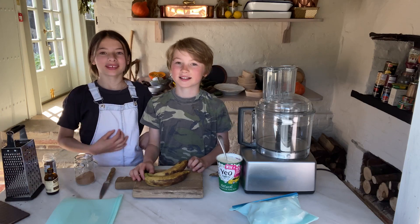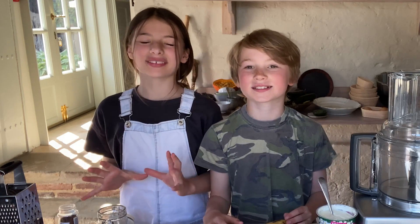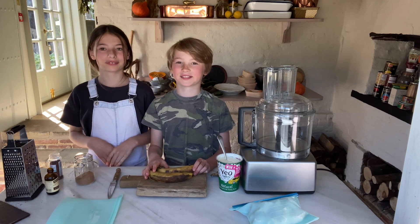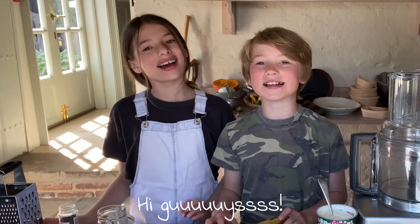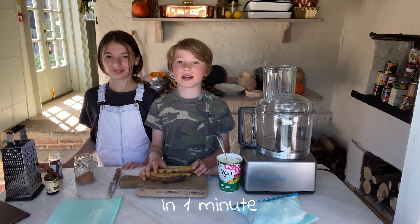Hi guys! Today we're going to make the most delicious homemade ice cream in one minute.